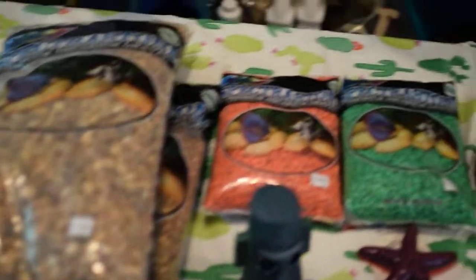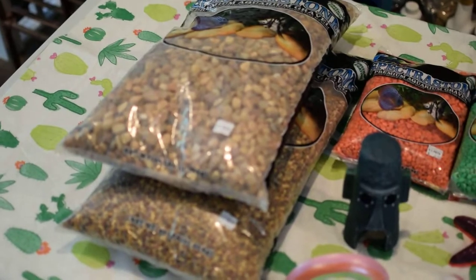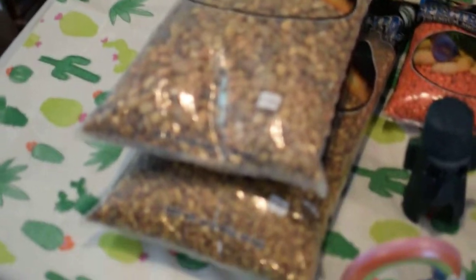To start out we have 60 pounds of gravel. I'm going for more of a natural looking aquarium with live plants and live barbs and maybe some angelfish. That's what these two big bags of gravel are for.